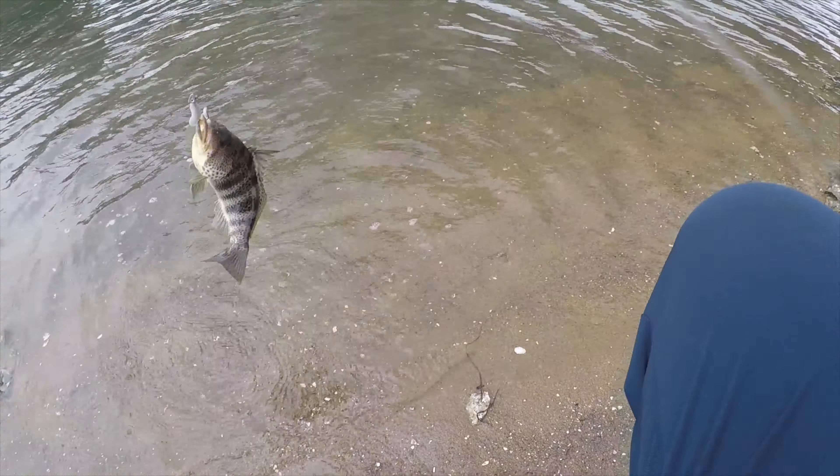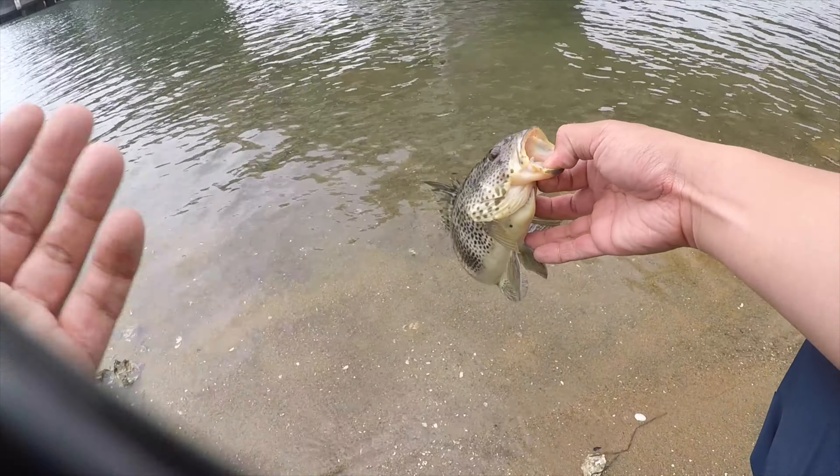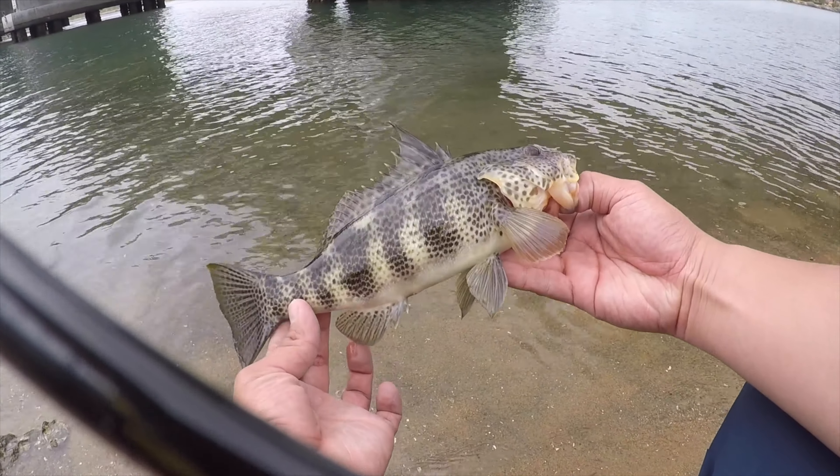Got one! There it is — a little spotty on that swimbait. Structure fishing. Look at that.